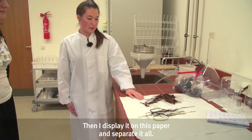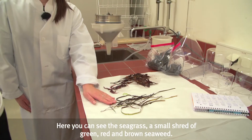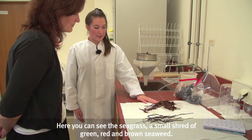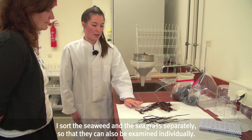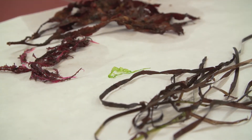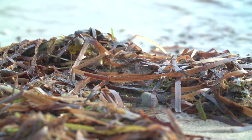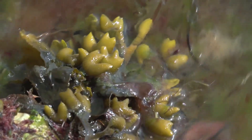Then I lay it out on this paper and separate everything. Here you can see the seagrass, a small piece of green algae, red algae, and brown algae. I sort the algae and the seagrass separately so they can also be investigated separately. This makes sense because seagrass and seaweed differ significantly in their effectiveness for the soil — seagrass, for example, loosens the soil well but provides few nutrients, while for seaweed the opposite is true.